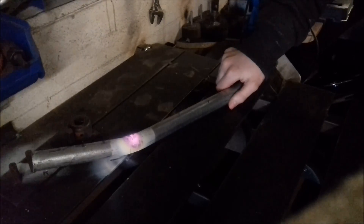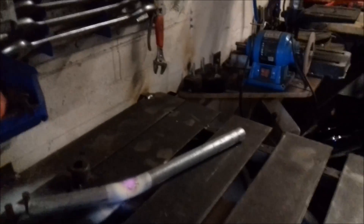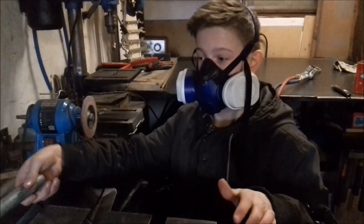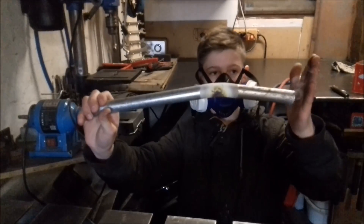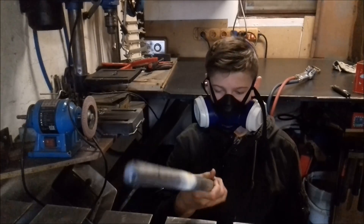No cracking at all. So that's good — that's what I made. A good, solid bend that's not cracking. It's still hot, but it worked. Nice bend. Really good.